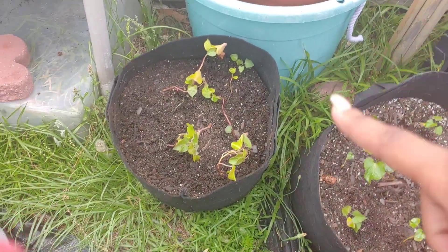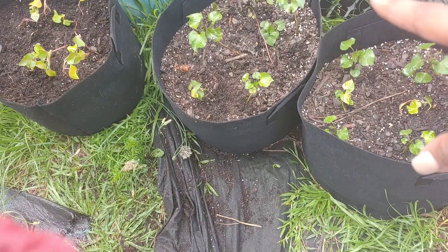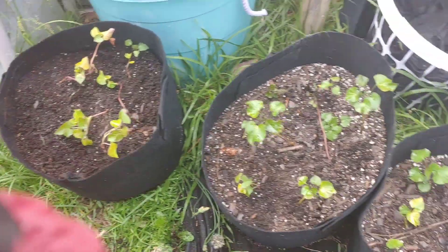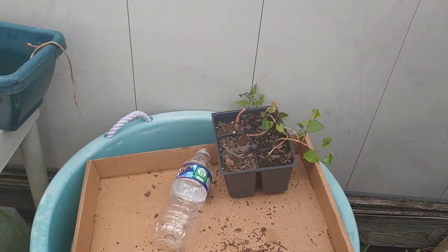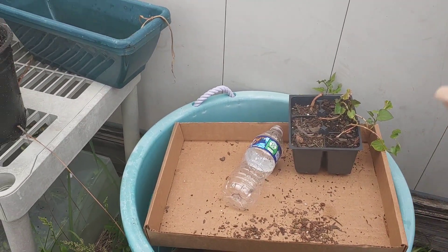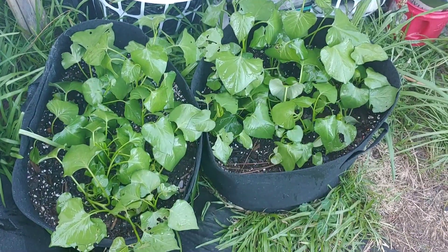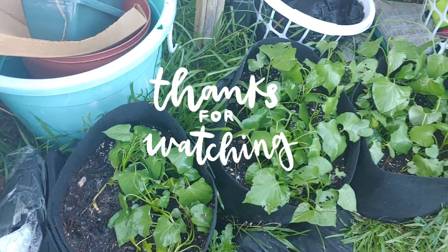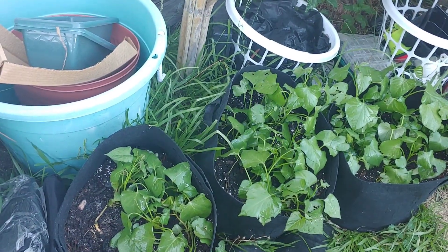Currently I have three grow bags of sweet potatoes. I believe these are 20 gallons. This is a 10-gallon grow bag of sweet potatoes. Still have these starts over here and I can always make more. But I think I'm going to take this six-pack to my friend so she can start some sweet potatoes. These sweet potatoes look so good — they have really taken off. Thank you guys so much for watching, I appreciate y'all. Meet me in the comments. Peace.